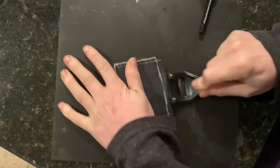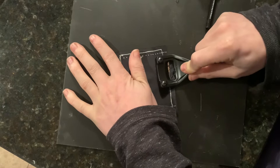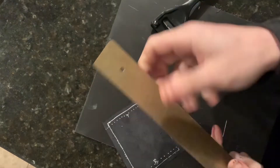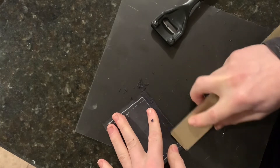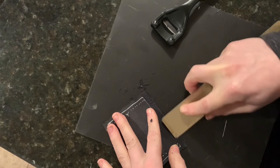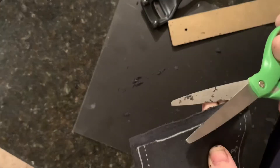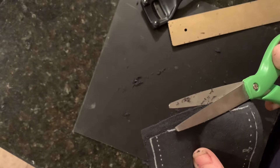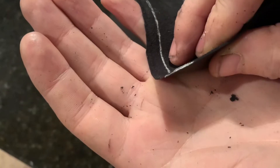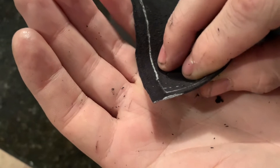Here I'm using a skiving knife to accomplish that, and in a moment I will be using a tungsten carbide sanding stick, which is basically like permanent sandpaper, to sand it as thin as I can get it. Here I've highlighted the edge of the leather with a silver marker just so you can see how thin we've gotten those edges.